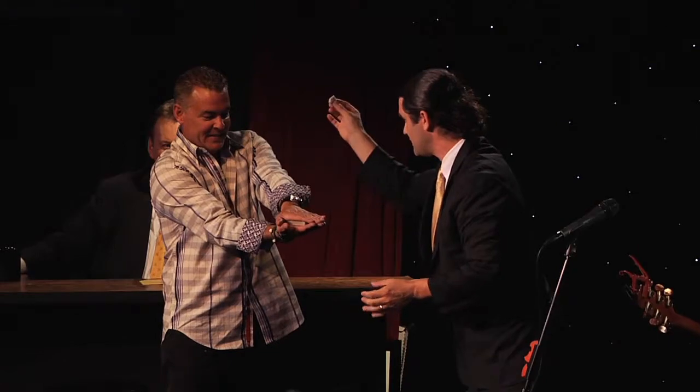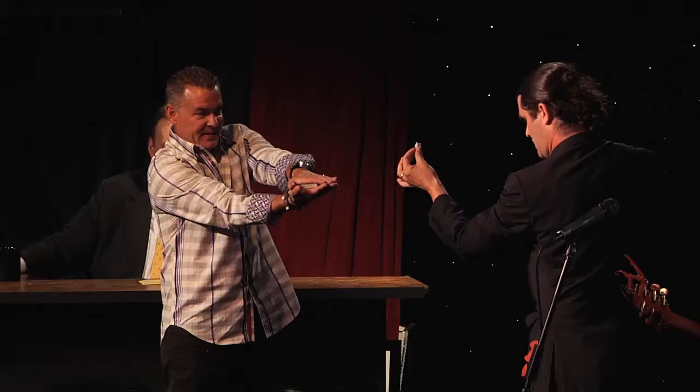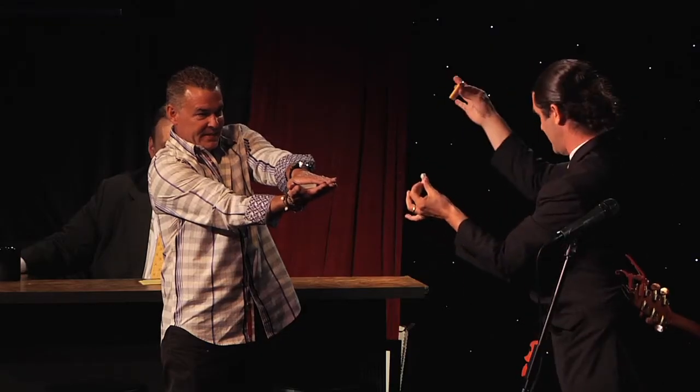I need you to take two steps backwards. Thank you. It's inside. Now, whatever you do, Tommy, do not move. Do not flinch. Do not freak out. I have a lighter. You stay still. Are we ready?